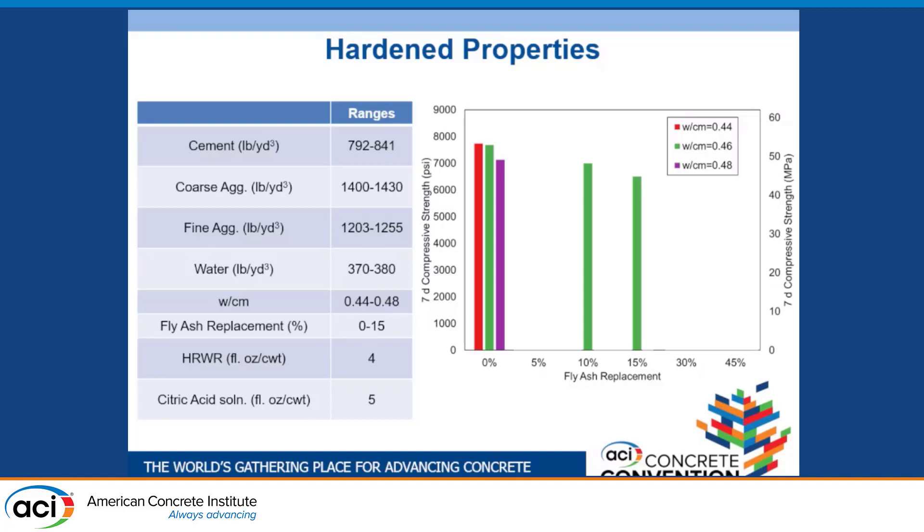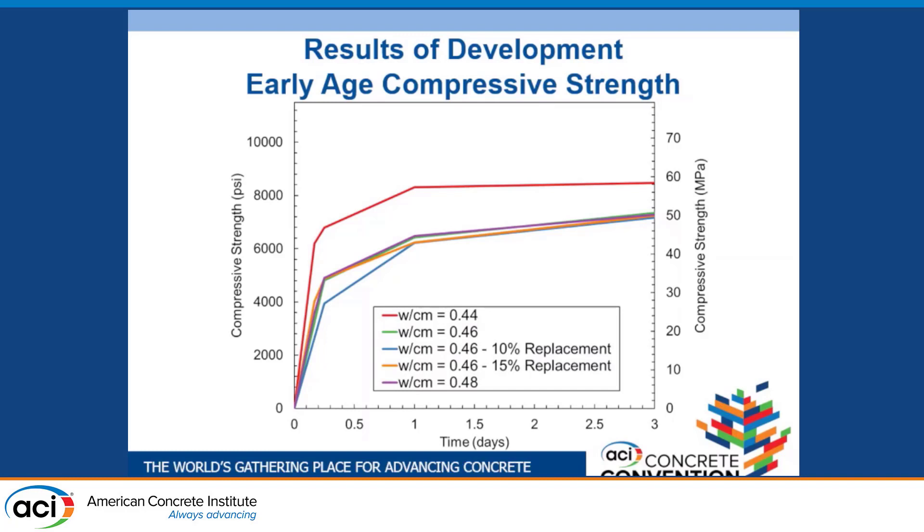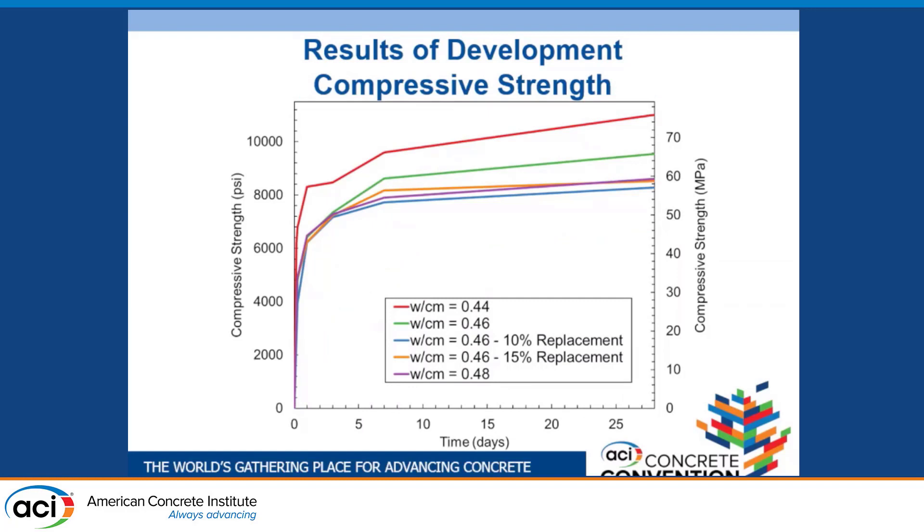Looking at extreme early age compressive strength, one important note is that at one day and earlier, mixed temperature and ambient curing temperature have a huge impact on compressive strength. But generally speaking, as we decrease our water-cement ratio, we increase our compressive strength. Extending these curves out to 28 days, we see the same pattern: lower water-cement ratio yields higher compressive strength, and our 10% and 15% fly ash replacements behave very similarly to our 0.48 water-cement ratio mixture.